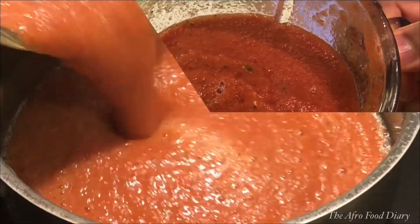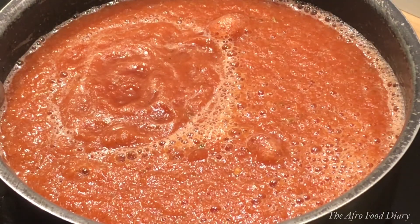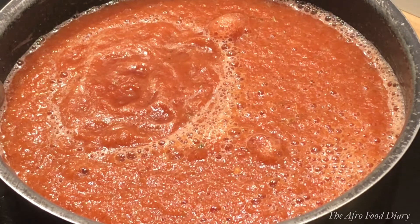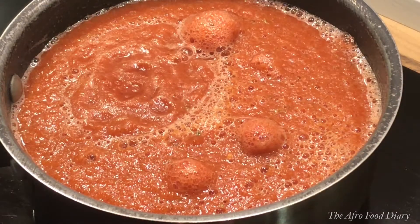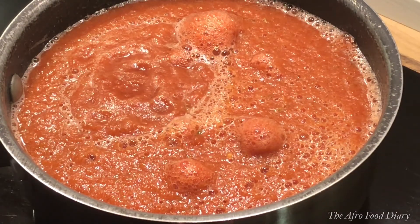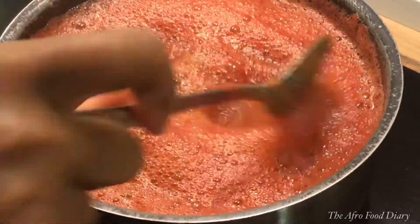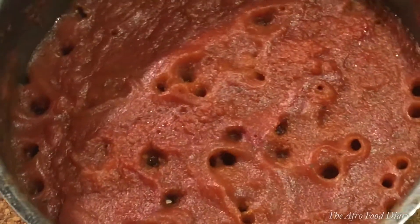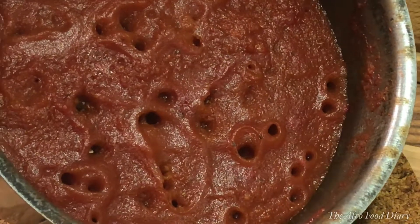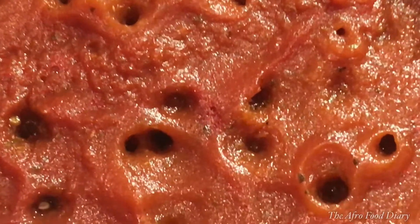Pour it into a pot — I'm using my good old pot here — and please leave the cover open, do not cover it. Allow the water to dry out by steaming. The steaming process is going to make the tomatoes less sour. If you feel it's bubbling over like mine did, just stir it a little bit at the surface. At this point you can take it down if you're using this sauce immediately, but I let it dry out because I'm going to be storing mine for the festive season.